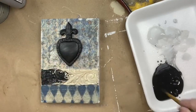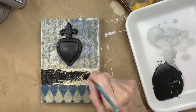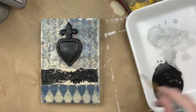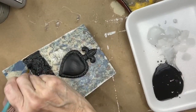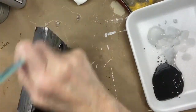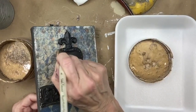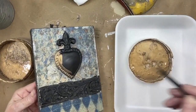The sealer's not dry, I can tell you that. So when I wipe back, you'll see the tips of this trim piece. The gold over the black is stunning, and then when you use the black chiffon glaze, it's really incredible.